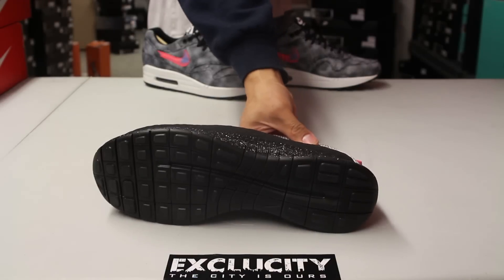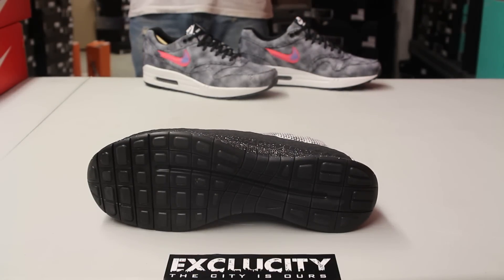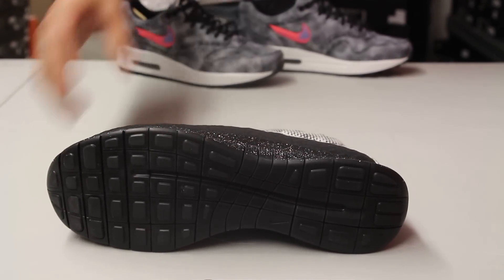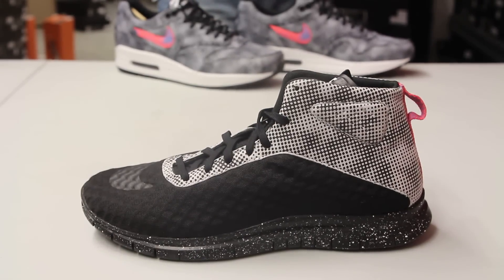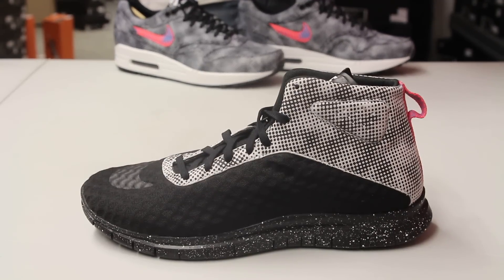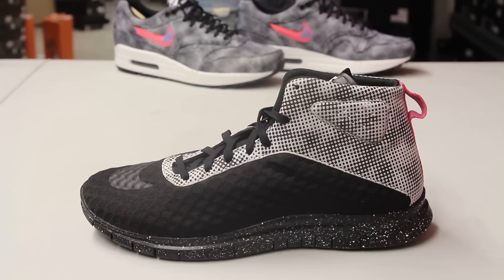Let's start by reviewing the Hypervenom. Based on the outsole, you got an all-black Nike Free 3.0 outsole that is also dotted on the midsole as you can see. The upper part of the shoe features a mesh and nubuck design, or material mix. The mesh on the front is actually really thin.